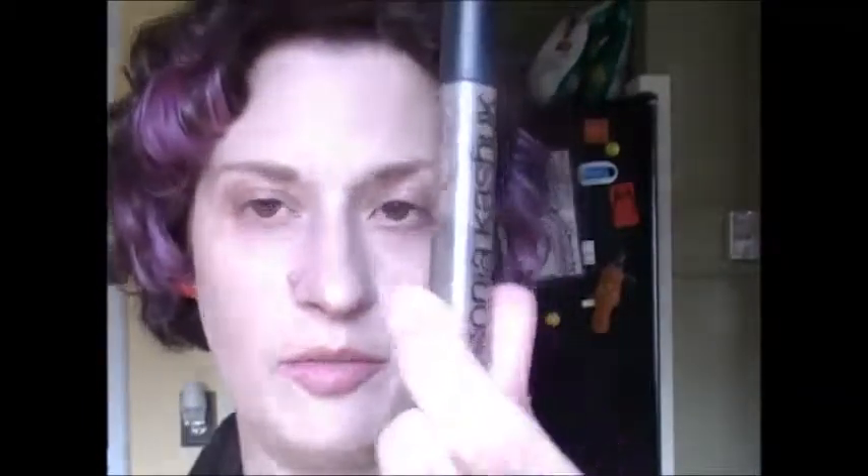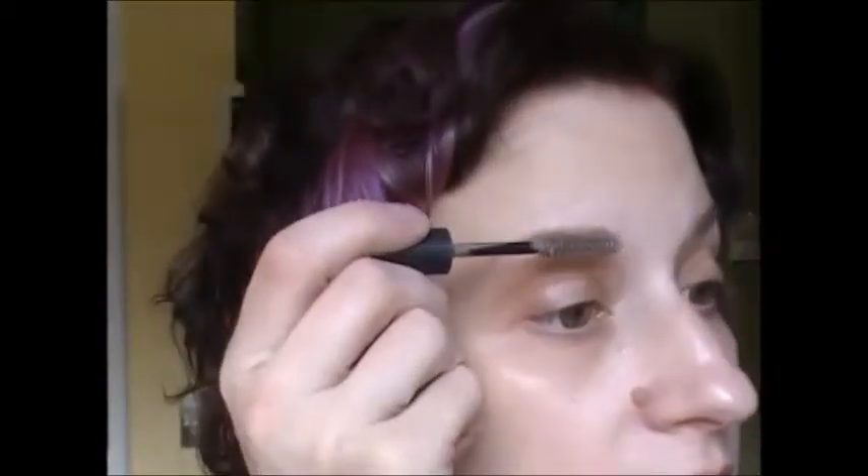The next thing I'm going to do to my brows is the Sonia Kashuk Tinted Brow Gel. I got it at Target — it's awesome. It's a really nice brow gel, it's like a taupe color. I'm just gonna put that on top, and then I'm gonna brush through with the spoolie again just so it doesn't look crazy.